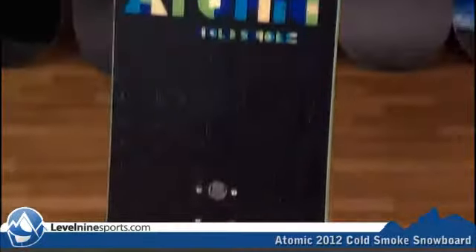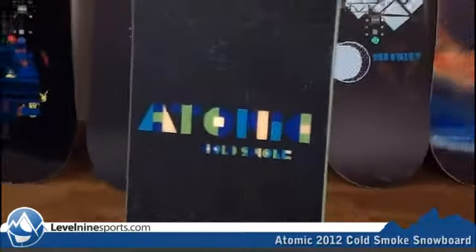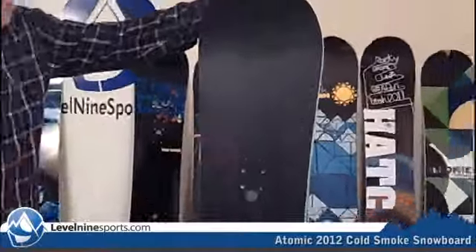This Cold Smoke would be great for someone that's a beginner snowboarder all the way up into an advanced intermediate to advanced snowboarder. This one is pretty cool with graphics, real simple. If you're looking for that simple ride in an all-terrain board that can go ahead and do anything, this Cold Smoke would be perfect for you for getting into snowboarding and taking you to that next level.